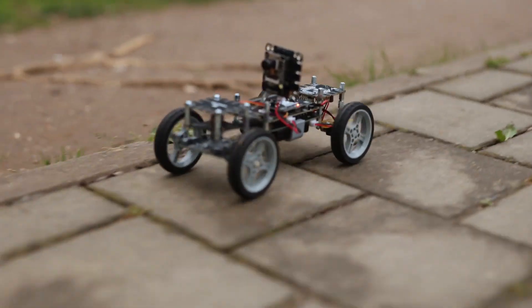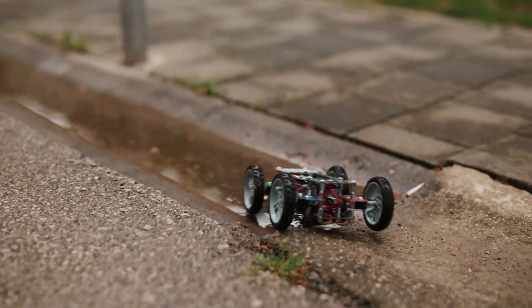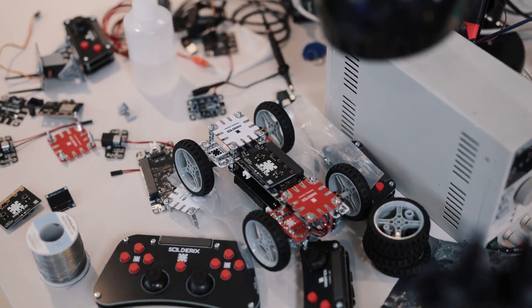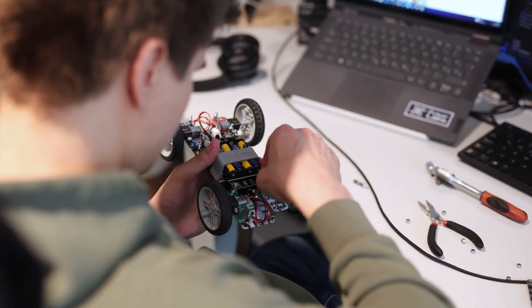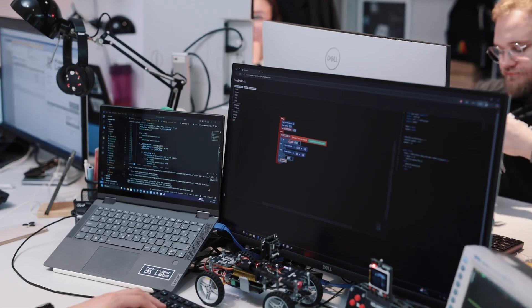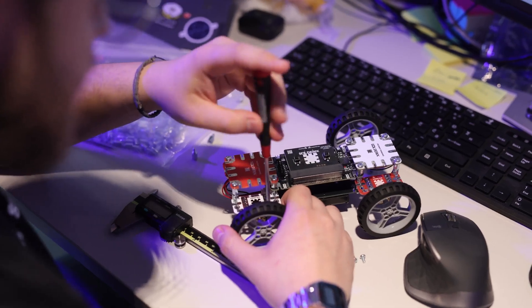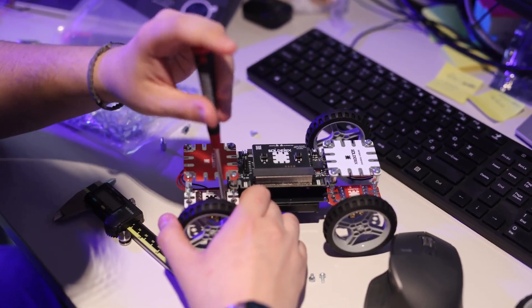Our product is also compatible with Microbit for even more possibilities. You can start simple, using our online visual programming tool and support materials, and gradually build up complex robotic systems. Whether you are a beginner or an experienced maker, there is something for you.